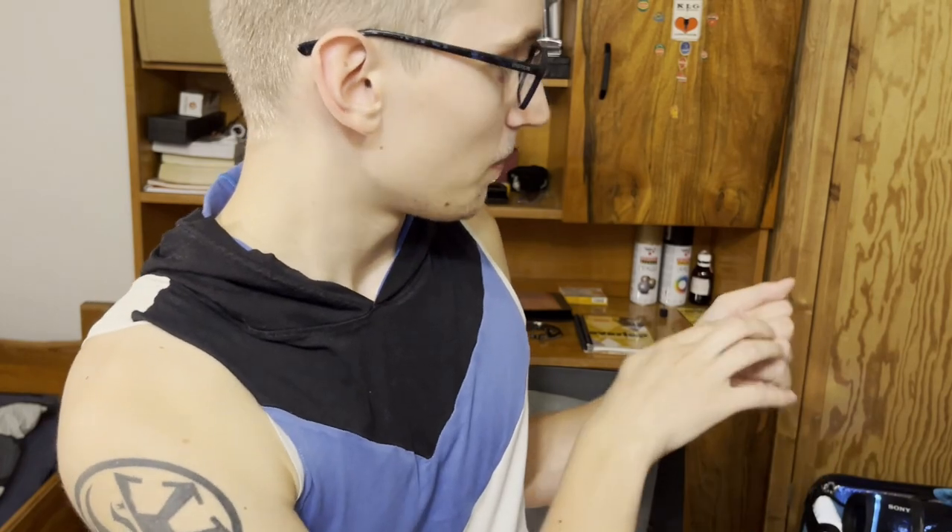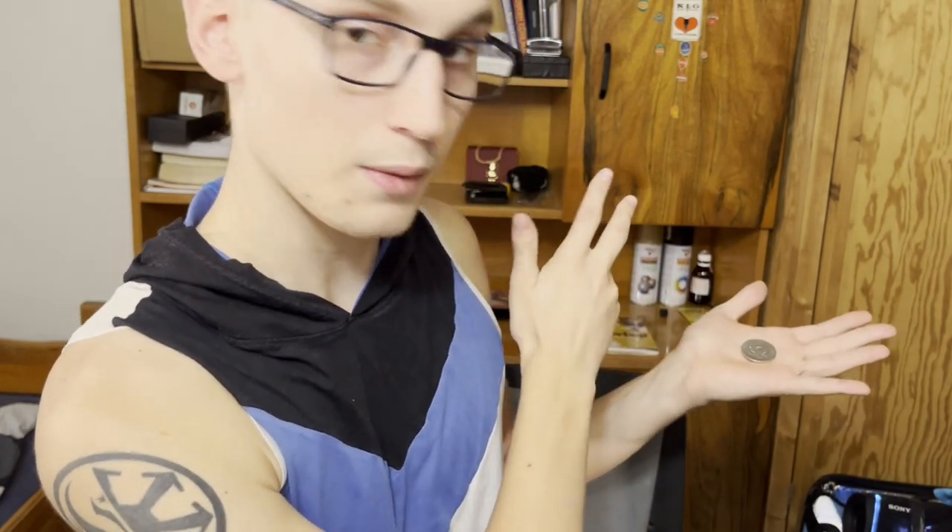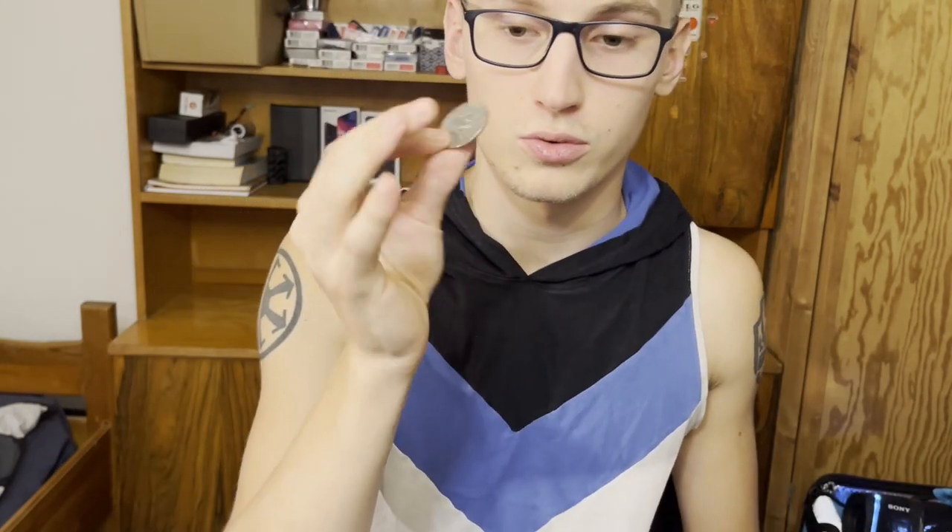Hi guys, welcome — it's Maximilian here. I really hope you enjoyed that little piece of magic in the intro. I had a blast filming it because I've never done something like this, and the way it turned out is perfect. Today I'm going to make sure you guys can do the same by teaching you the vanish I featured in the intro, just like this — where it goes away and comes back.